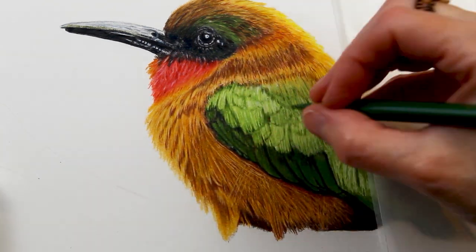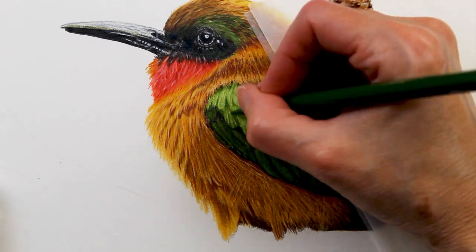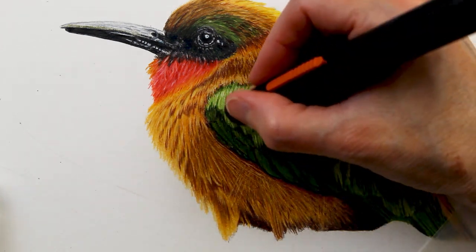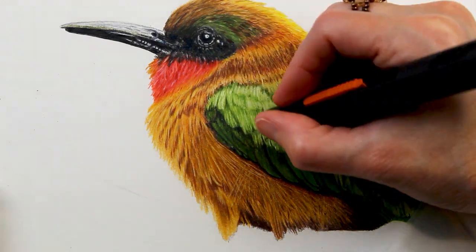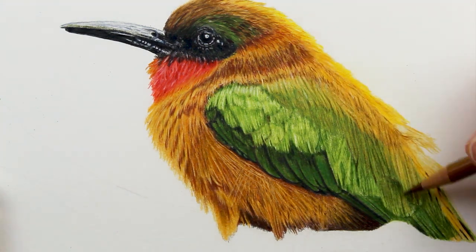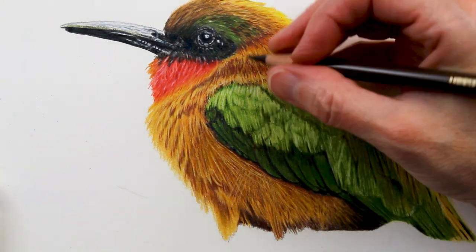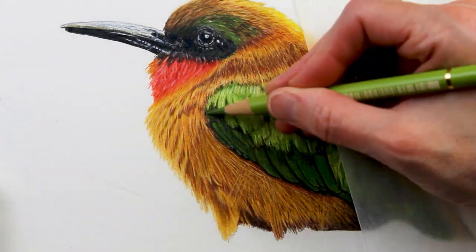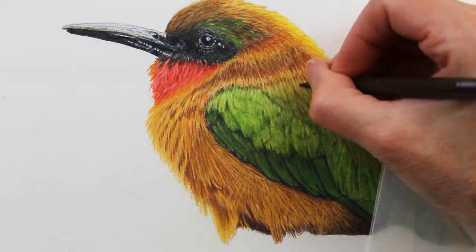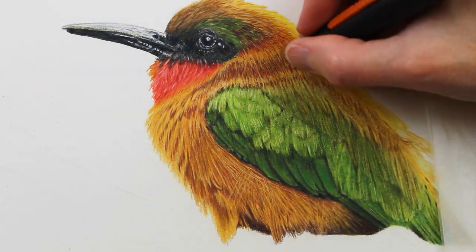I'm using a lot of Permanent Green Olive — that's kind of the main color you can see in this wing — also some Lime Green and May Green. As the wing moves toward the back of the bird, I'm going back and forth with some of the greens and yellows to incorporate those for a nice transition. I found that the slice tool gave me a slightly thicker line than the exacto knife — the exacto knife pulled up really fine lines. I ended up using the slice tool more than the exacto knife.